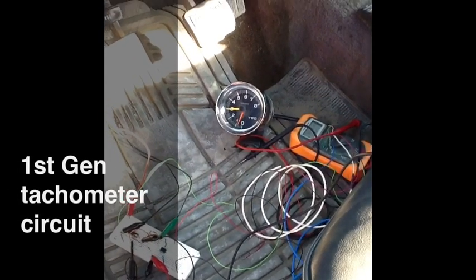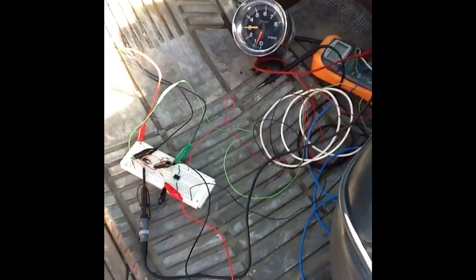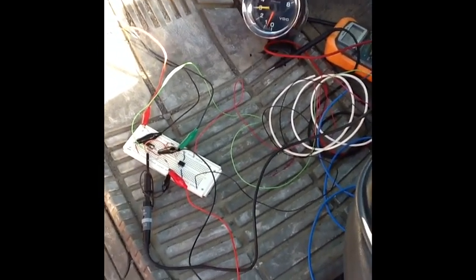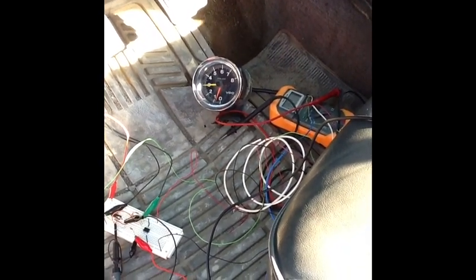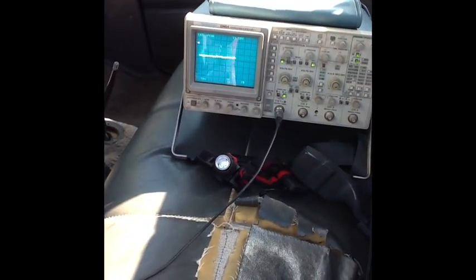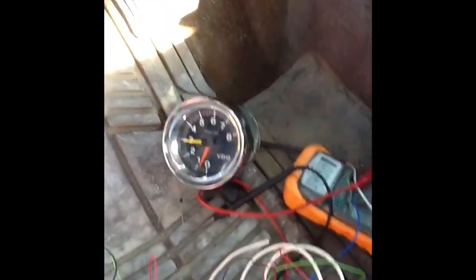Alright guys, I'm not sure if you can hear me at all, but this is a circuit that I've built to get a standard automotive tach to work with a first generation Cummins diesel. So let me show you the goods.